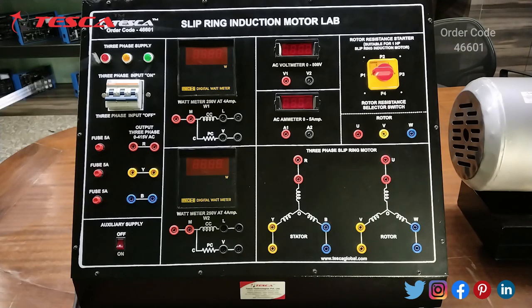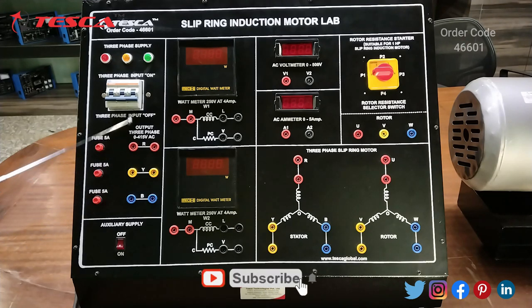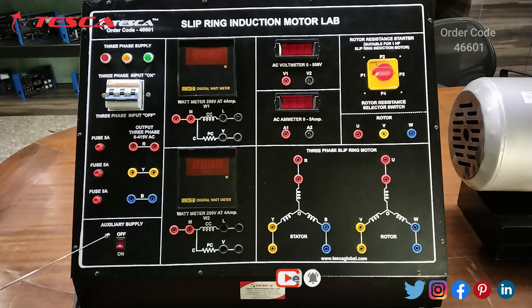This is the three-phase supply section. These are the three LEDs which will indicate the input supply, and this is the three-pole MCB which will be used to switch on and off the main trainer. These are the three five-ampere fuses and these are the three-phase terminals R, Y, and B. From here you will connect the patch codes and take the supply.